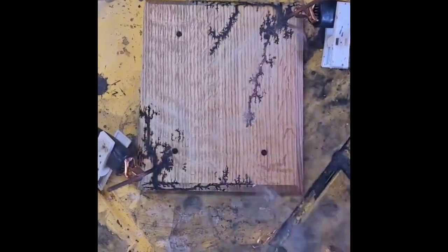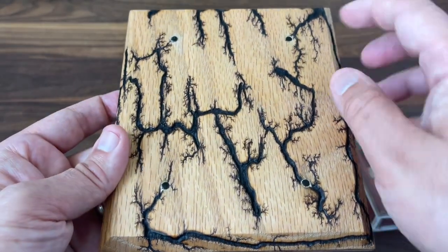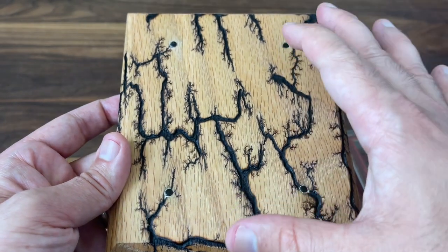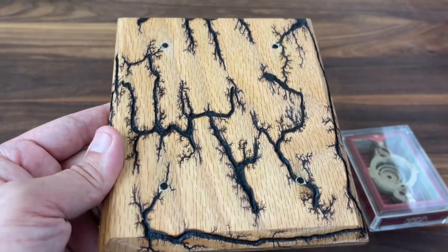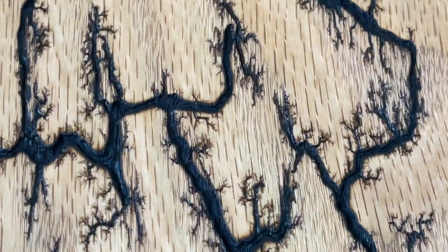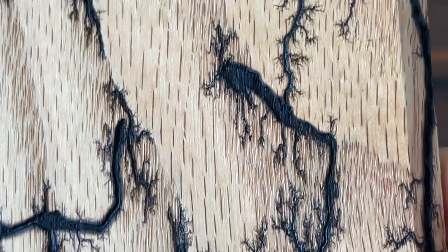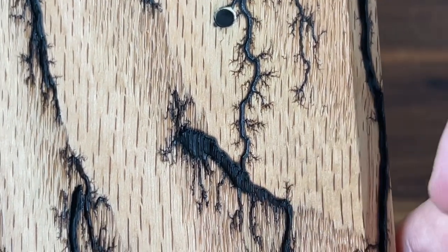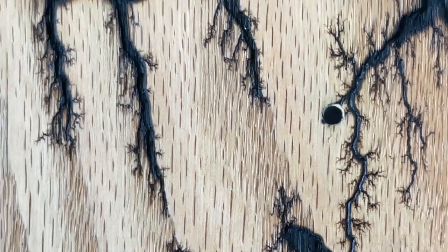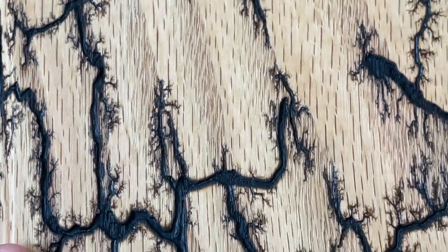And this is just an example of the result that you get. Now like a fingerprint, every single one of them is going to be unique — the patterns are going to be distinct from one plaque to the next. And that's one of the things I absolutely love about it. If I zoom in here, you can really see just some of that finer detail — the amazing distinct patterns, and just how fine those little lines are that spider out at the end.